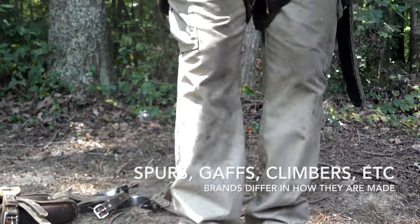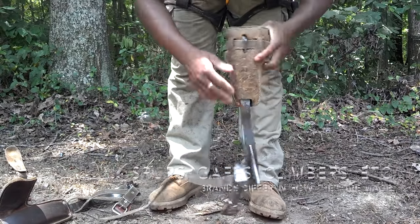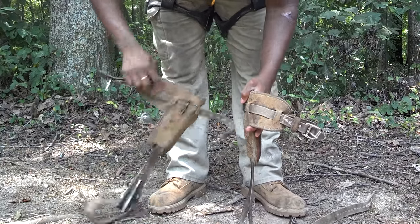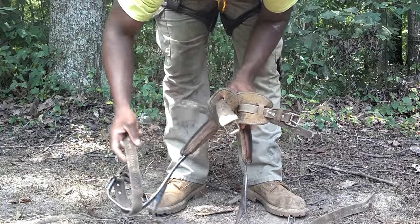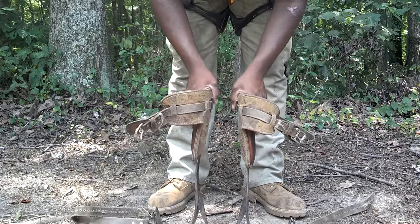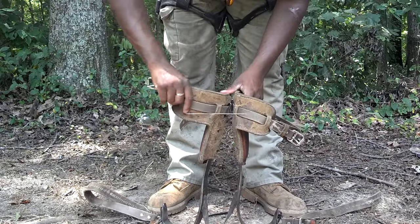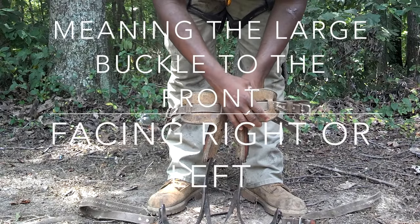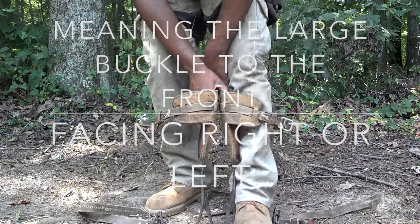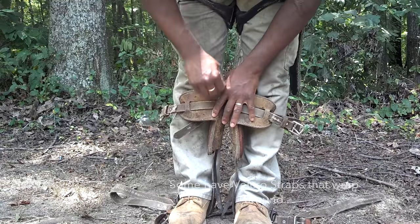Okay, you're back on with me. The next thing of course is the tree spikes. The easiest way to figure this out when you're putting these spikes on: stand them both up beside each other. This way you won't wear them differently. Sometimes you can put them on backwards and never even realize it. The bigger part should face whichever side you're gonna climb — that's the left, that's the right.